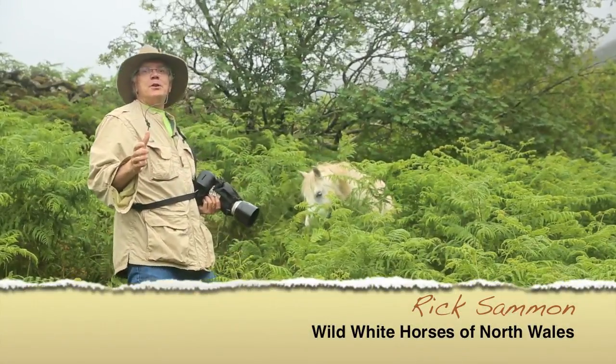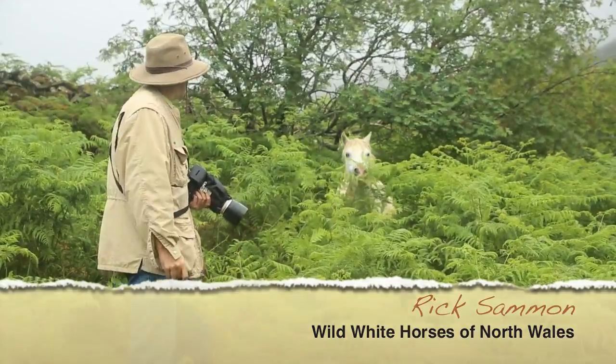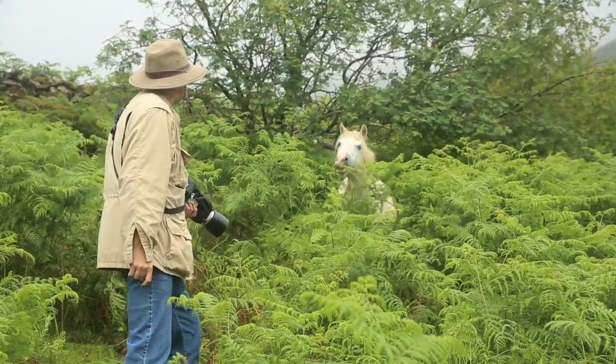Hey, I'm Rich Salmon. I'm here in rural Conway in North Wales. This is an incredible photo opportunity — I'm photographing wild horses in this really remote area.